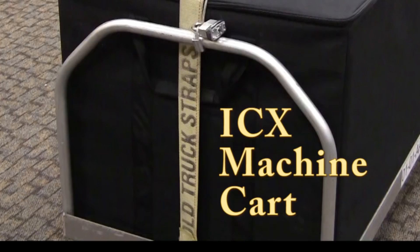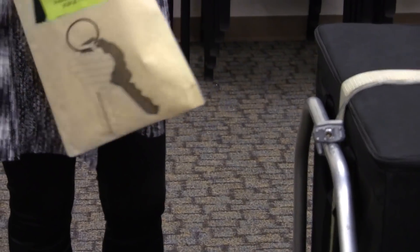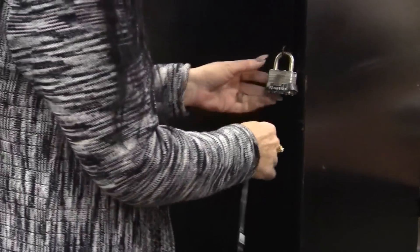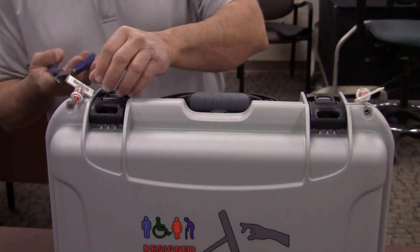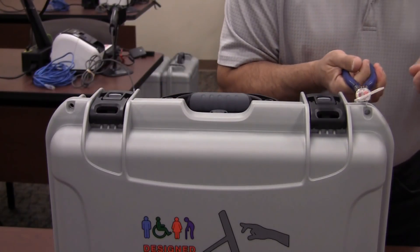Verify that the ICX voting machine cart and storage boxes are padlocked. Verify that the seal number on the voting machine cart matches the seal number on the seal report. Also verify that the two seals on each kiosk match the seal numbers on the seal report. Cut the seals on the kiosks so that the kiosk specialist may start setting them up.